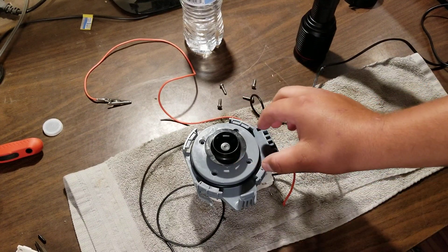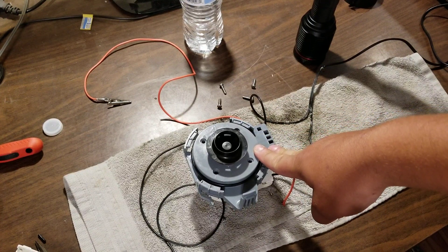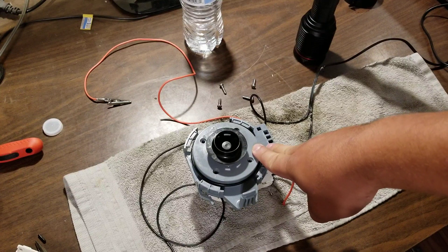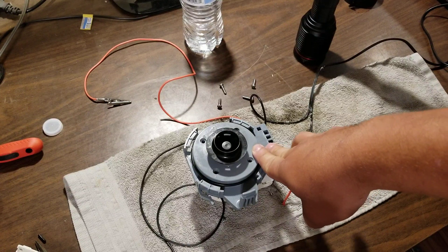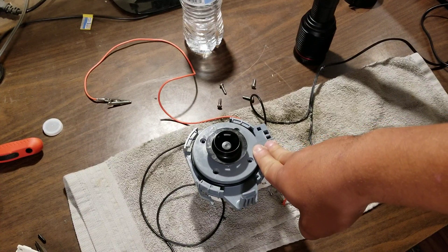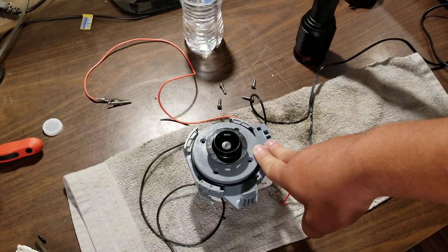Now I got the dishwasher for free. I didn't pay anything for it, but I looked the model up online and it is a $700 dishwasher. I got it from a guy who was going to throw it out — I asked him right before he was about to toss it in the scrap bin. He said it was broken, and I said yeah, sure, I'll take it. So I took it home.